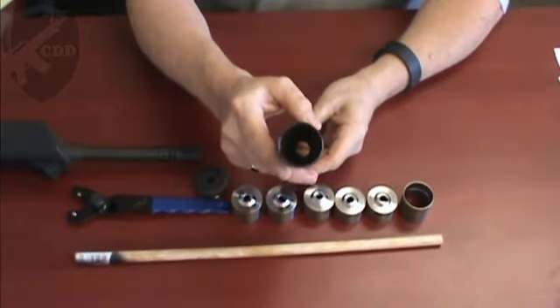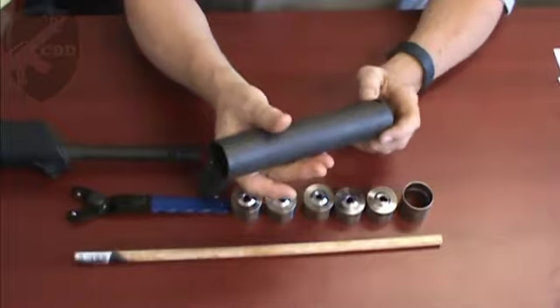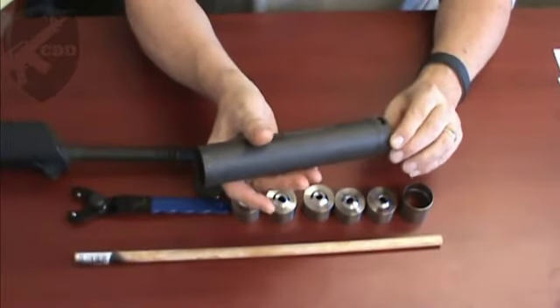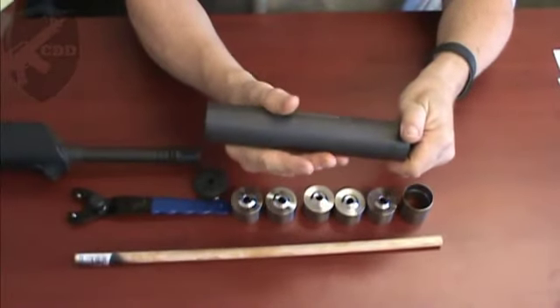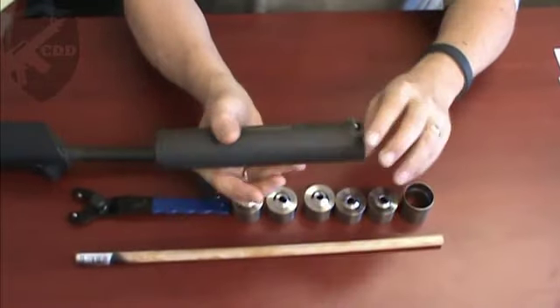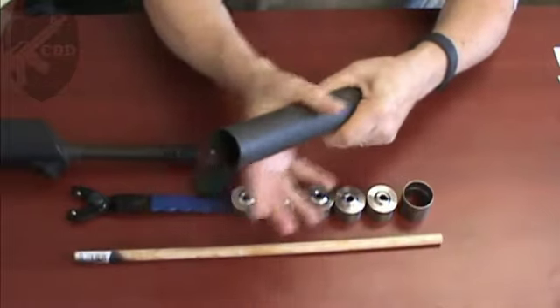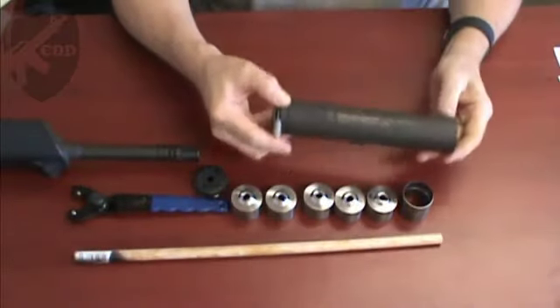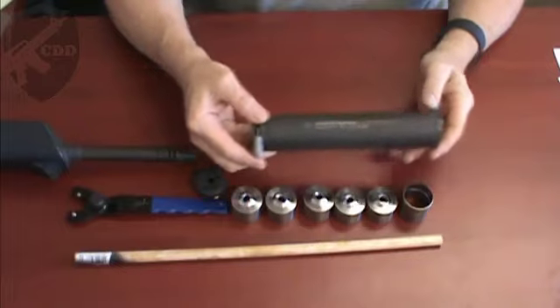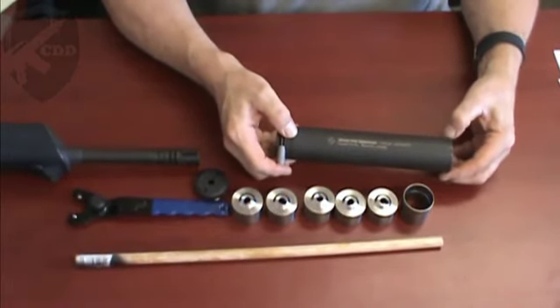Notice we've got everything out — we have the five baffles and the spacer. Now if you're going to do a thorough cleaning on this you would also try to go ahead and unscrew the fast attach unit here, but since we aren't going to do that right now in the interest of time, we'll just go ahead and assume we've done that and we've now got everything clean and we're going to reassemble.